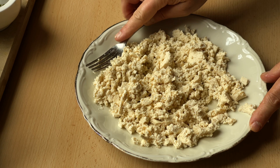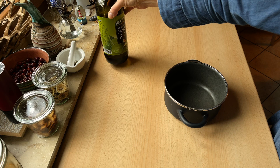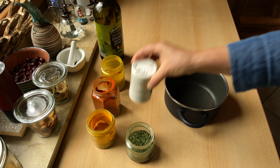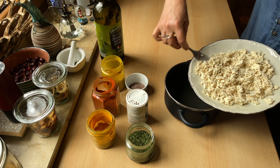Jetzt aber zum veganen Rührei zurück. Außer dem Tofu brauchst du noch Olivenöl, mildes Currypulver, Paprikapulver edelsüß, Kurkuma-Pulver, optional getrocknete Kräuter — bei mir ist es Bärlauch — ganz normales Salz, und sehr wichtig: das aus Indien stammende Kala-Namak-Salz. Das verleiht dem Tofu diesen für Eierspeisen so typischen, leicht schwefeligen Geschmack.